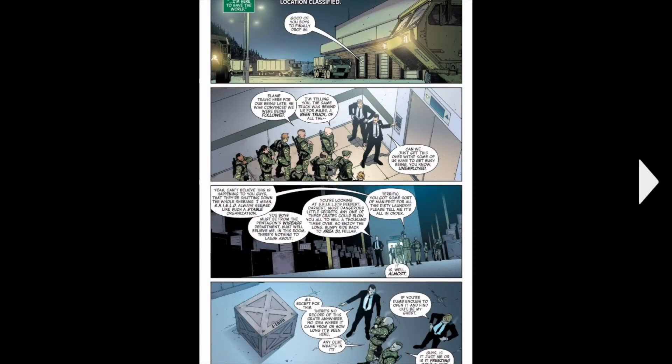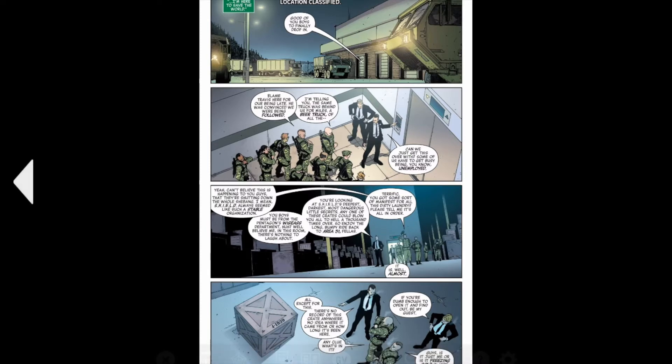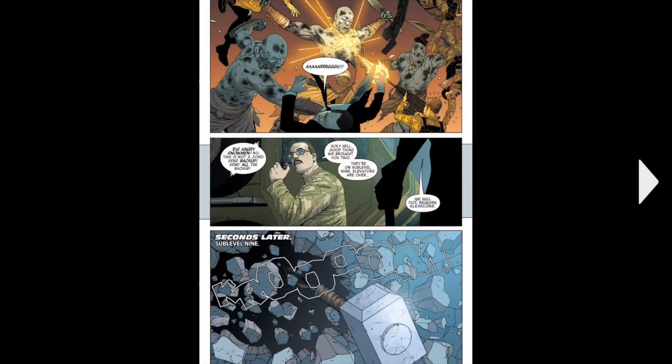It's at SHIELD. You see SHIELD here and they're like, oh boy, we have to defend these. And then there's this random box which is actually the box the Frost Beasts are trying to find. And then the Frost Beasts come in and start attacking.